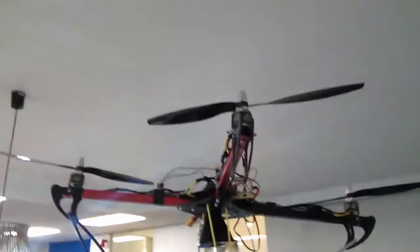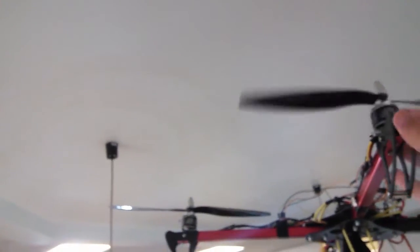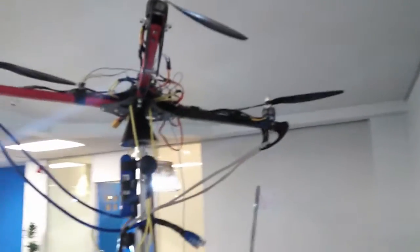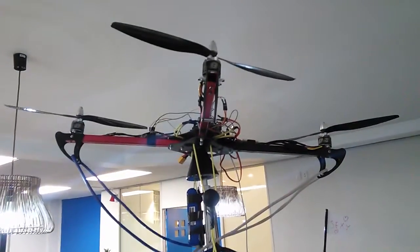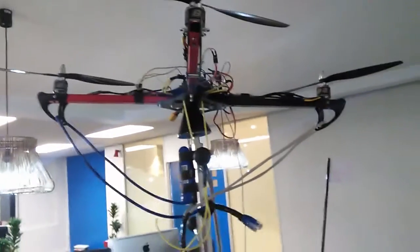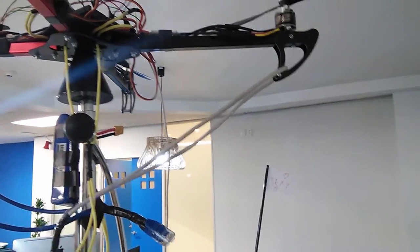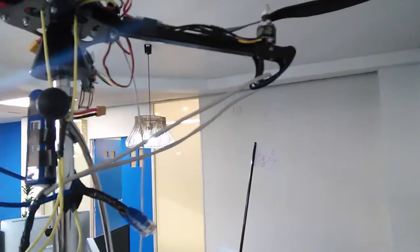I started working on the most naive stabilization algorithm known to man. It takes the accelerometer values, which are noisy as hell — way noisier than I would have expected — and tries to get them down to zeros. You start off by zeroing it, saying hey, this is the position I want you in. Now go and do it, and it'll try and work with those values just by increasing and decreasing motor values pretty much randomly.